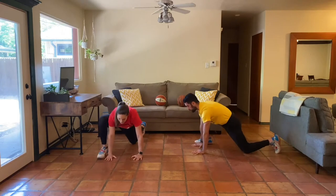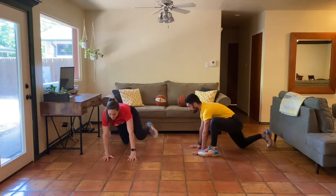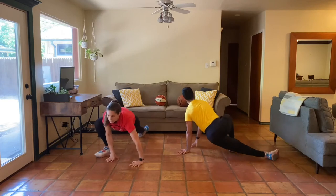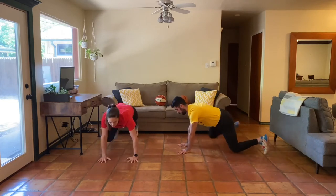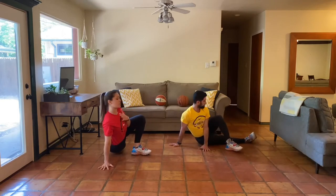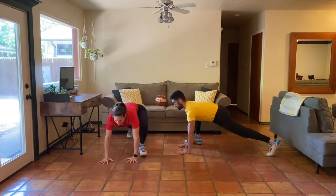Ten more seconds. Last rep right here. And then right into our full mountain climber with a twist. Step up, find that extension, and then we're twisting on this one — allowing the feet and hands to adjust, coming back to the middle. You can set your knees on the ground as we push back and then switch up sides. Find that extension, work for that rotation, still keeping a proud chest — not just falling forward, but really driving into the floor, protecting the shoulder, and then coming back into that mountain climber.